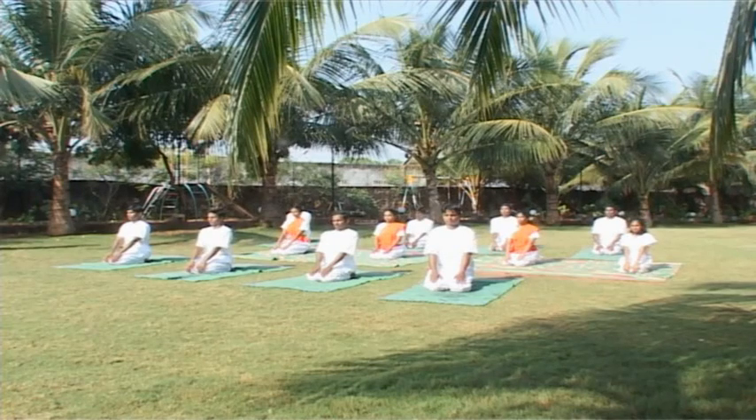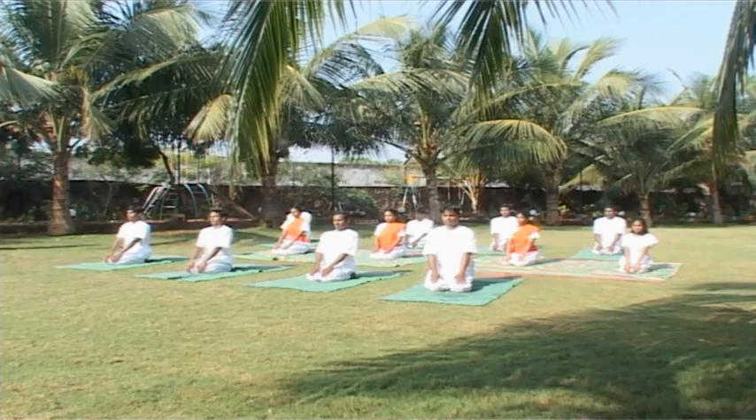It enhances digestion, loosens joints. Vajra means diamond — the whole body becomes as strong as a diamond. Vajrasana tones up Vajranadi.